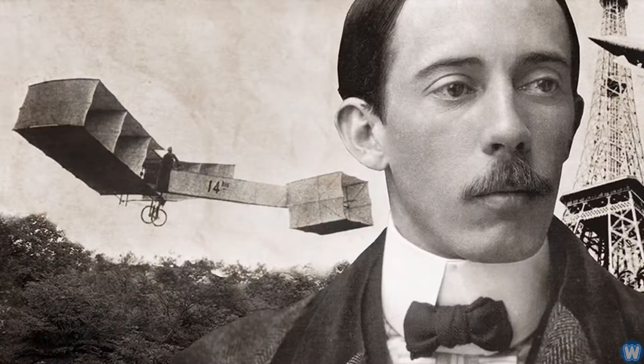The name Dumont is a tribute to Alberto Santos Dumont, who is a national hero in Brazil. It's a tip of the hat to the Brazilian aviation pioneer who Brazilians believe got an airplane aloft before America's Wright Brothers.